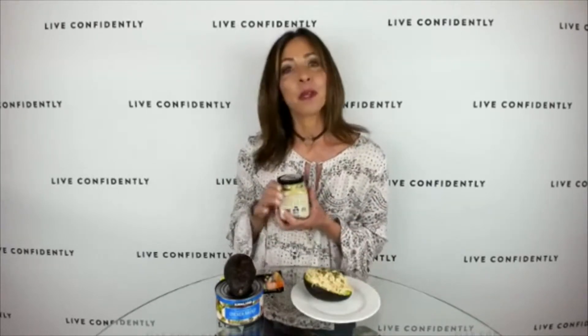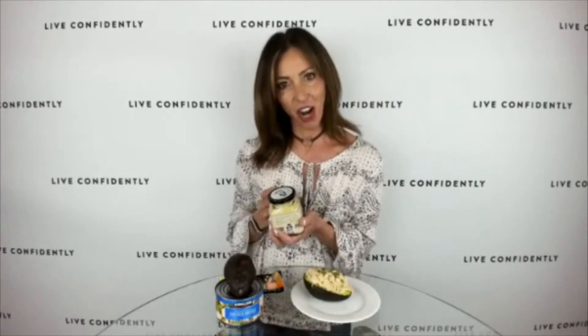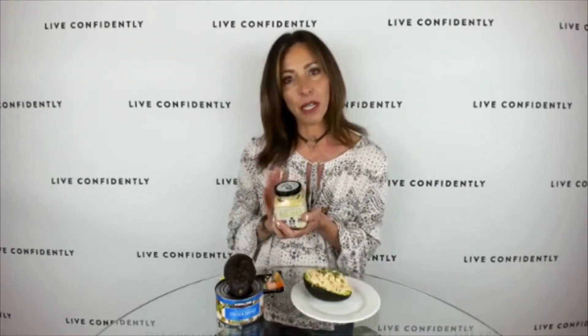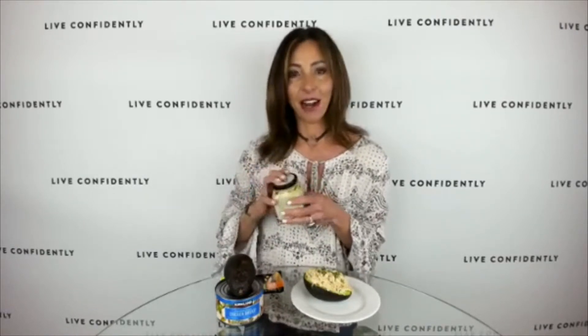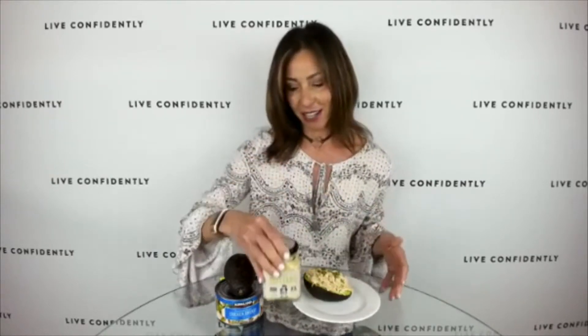On a fun note with the mustard — this is kind of just a tip and trick — when you're almost done with a jar of mustard and trying to get every last drop out, fill it up with some olive oil and vinegar, shake it, and all of a sudden you have a homemade creamy salad dressing. Something I love to share!